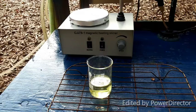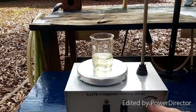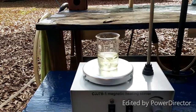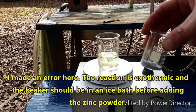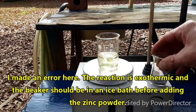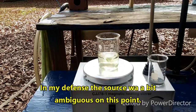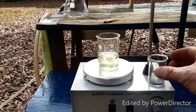Our solution has cooled down — it's actually a little bit under 20°C, but let's hope this works. I'm going to add nine and a half grams of powdered zinc to this, let that stir for a little bit — the protocol says to stir vigorously — then add five milliliters of water and filter it. All right, here comes the zinc.